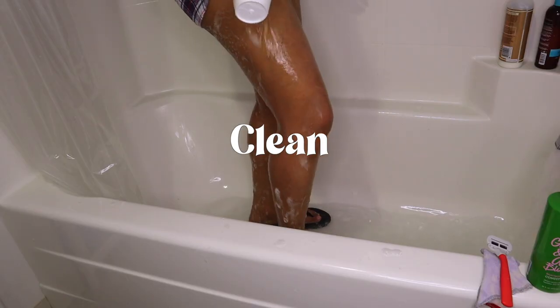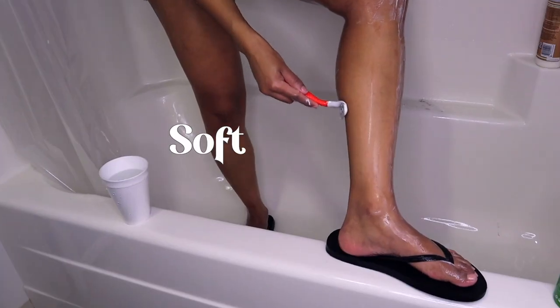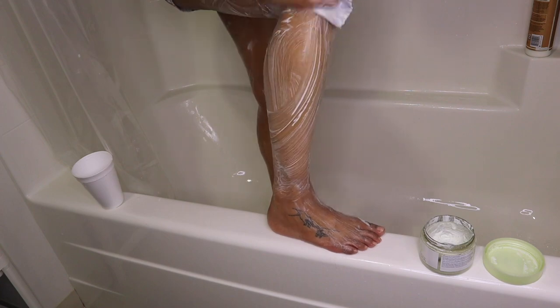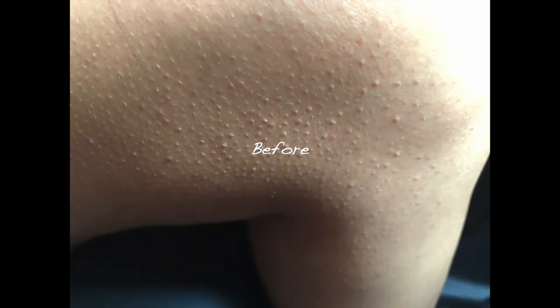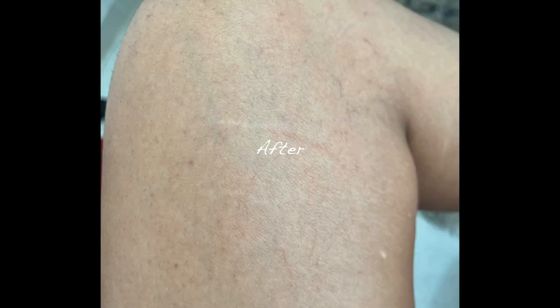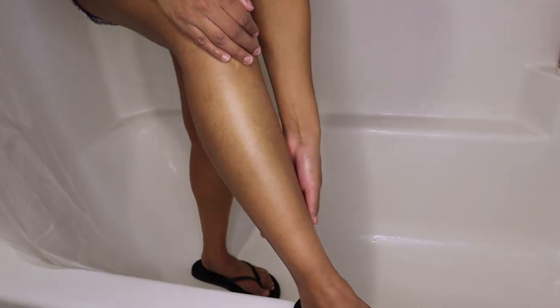I'm going to show you my detailed deep clean shave routine that leaves my skin soft and shiny with no hair. It also helps my KP bumps go away and leaves my skin looking healthy all the time. I'm going to show you how to go from hairy legs to smooth soft legs. This is my deep clean soft smooth shave that I always do my best.